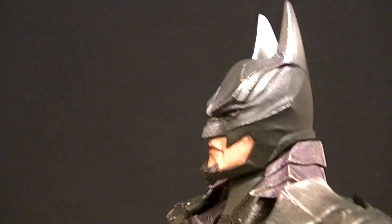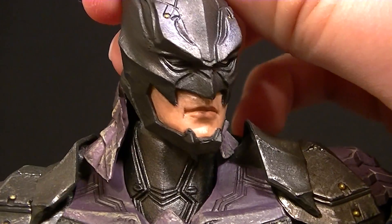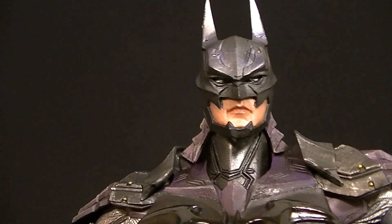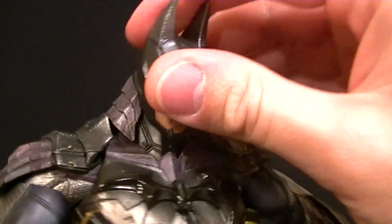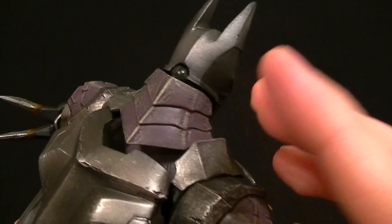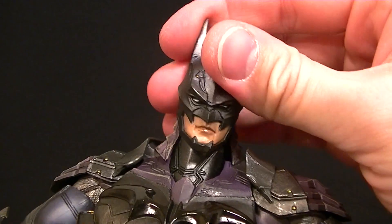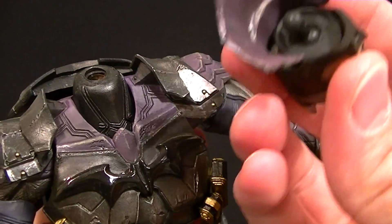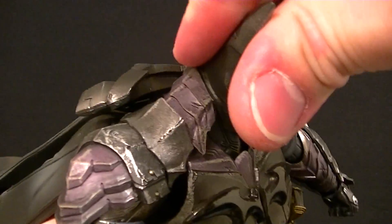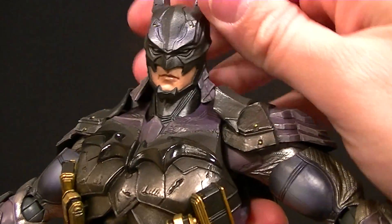I absolutely love this head sculpt — it's very classic Batman while also being very new and cool looking, and the paintwork on the face is really good. The eyes are silver and look great in person. For articulation, we have the standard double ball peg for the head itself. There's a soft neck piece with a ball hinge, and then the neck also has a double ball peg which is really stiff, but you can move it if needed for posing. You won't have any trouble posing the head at all.